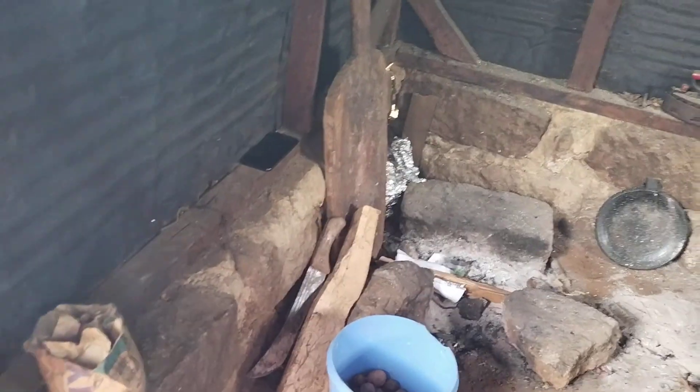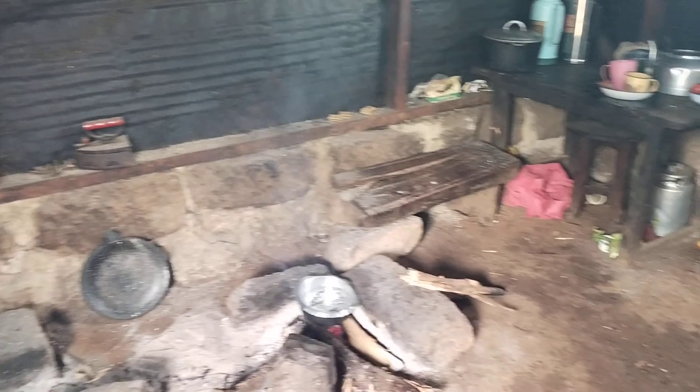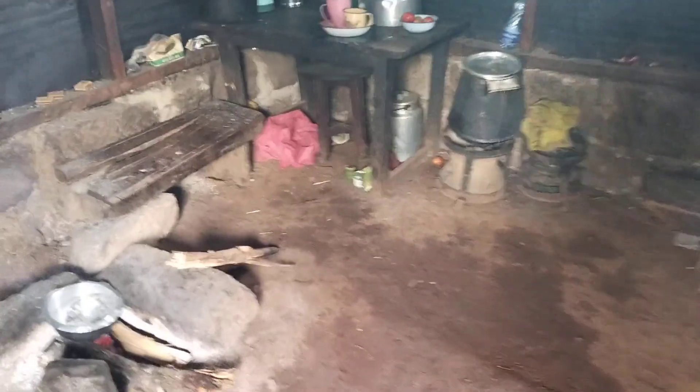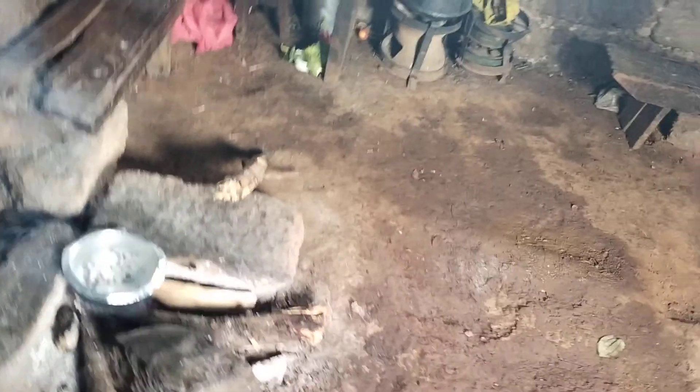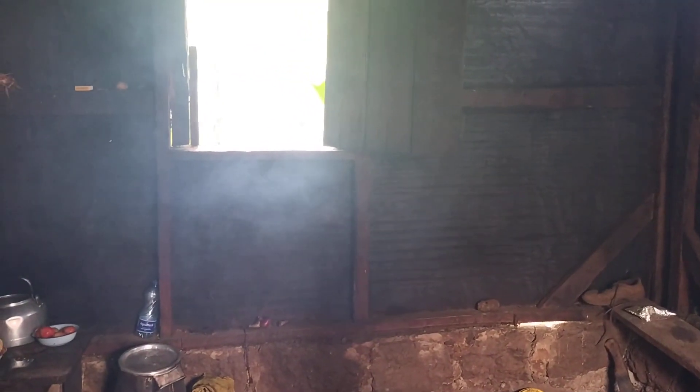That's how the kitchen looks like. It's not a classic kitchen — it's very rural, very simple — but you have to bear with the smoke because smoke is everywhere. For me I have gotten used to the smoke and I'm comfortable with it. As you can see, there's a window there for the smoke to come out because we are using firewood.